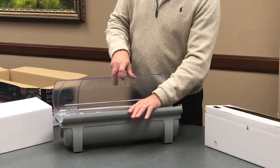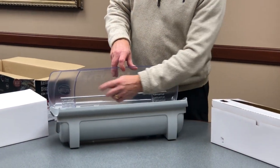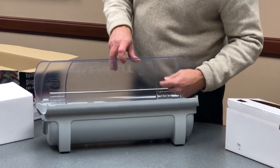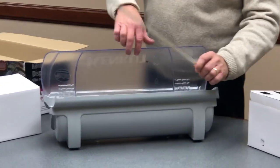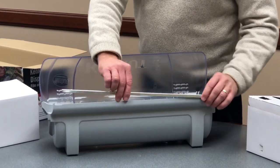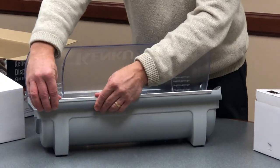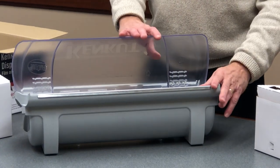in some cases this will already be installed, in some cases it may not. If the cutter blade is in the lid, it will be on one of these tabs. Simply take it out of where it's installed, place it on the front edge, and that is the extent of setting it up.